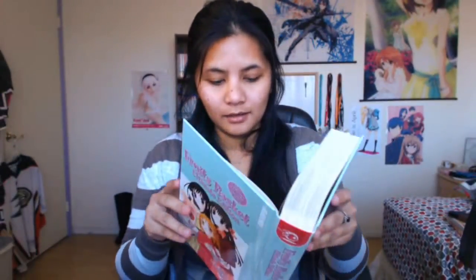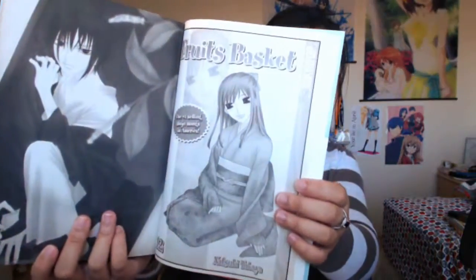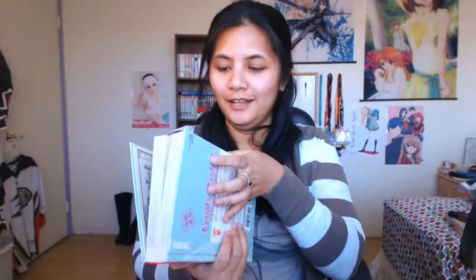If you guys know Tokyo Pop — you can double check, but I don't think they're completely out of business since they still have a website. This is the hardcover version, number six, and let me check what volumes it includes. It's kind of like an omnibus — it has volumes 11 and 12 in it.